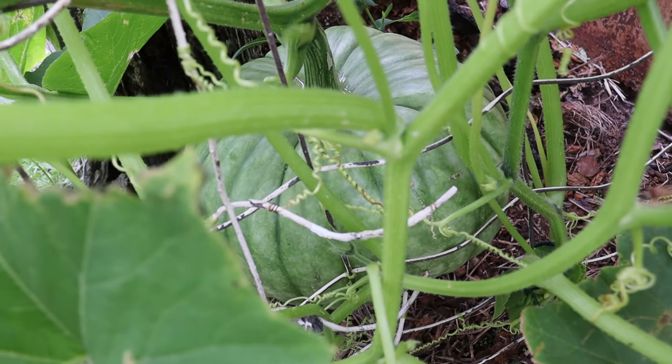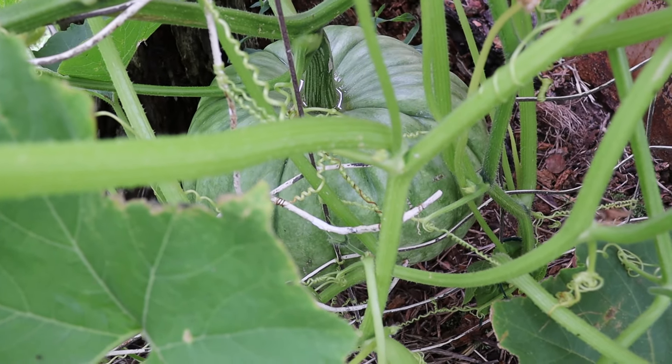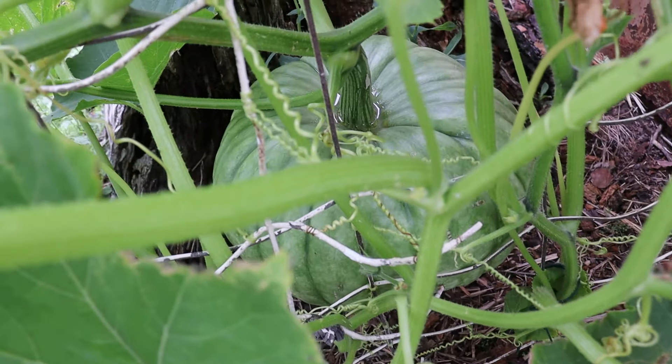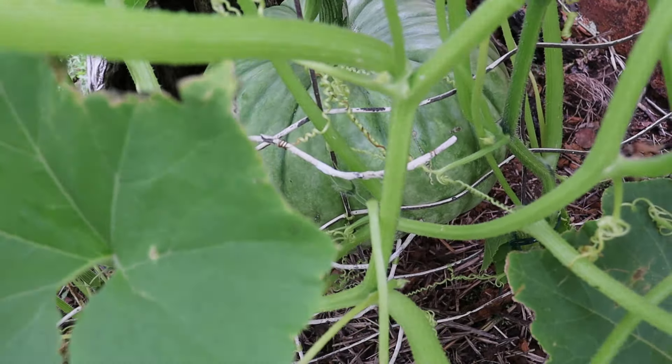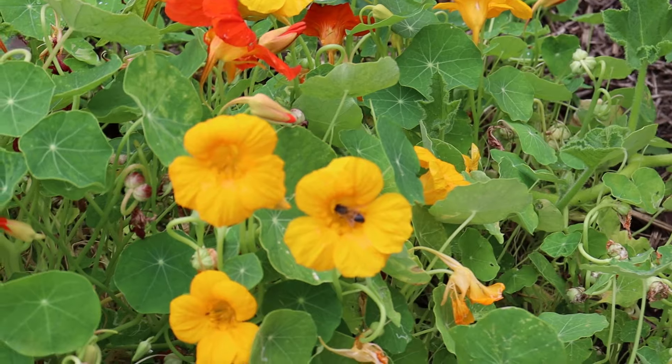Looking through in here, on the other side of the fence, that's a Queensland Blue pumpkin. So there is one on the vine — it's a massive vine and that pumpkin looks absolutely huge too. We might have to give that some support, just string it up with some old pantyhose or some netting, so that it doesn't bust off the vine considering it's hanging in midair.